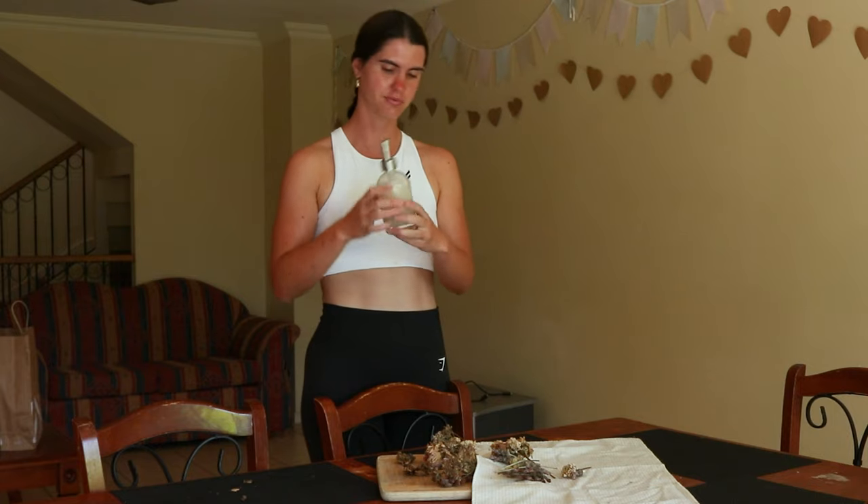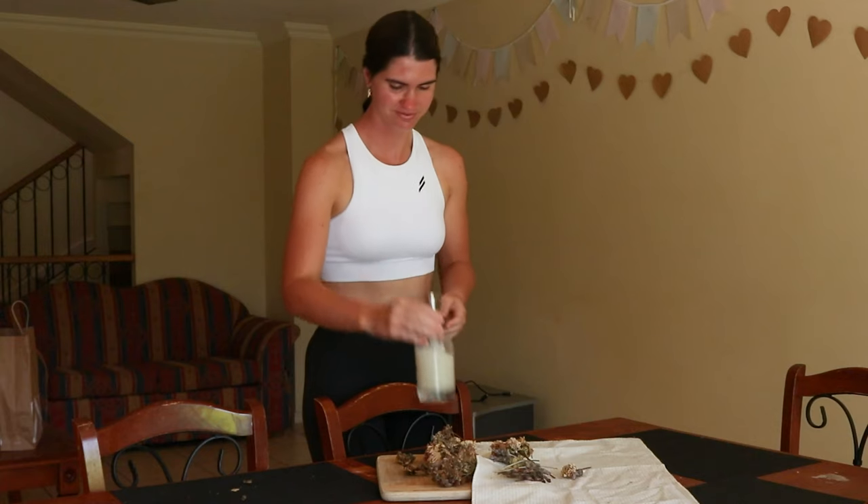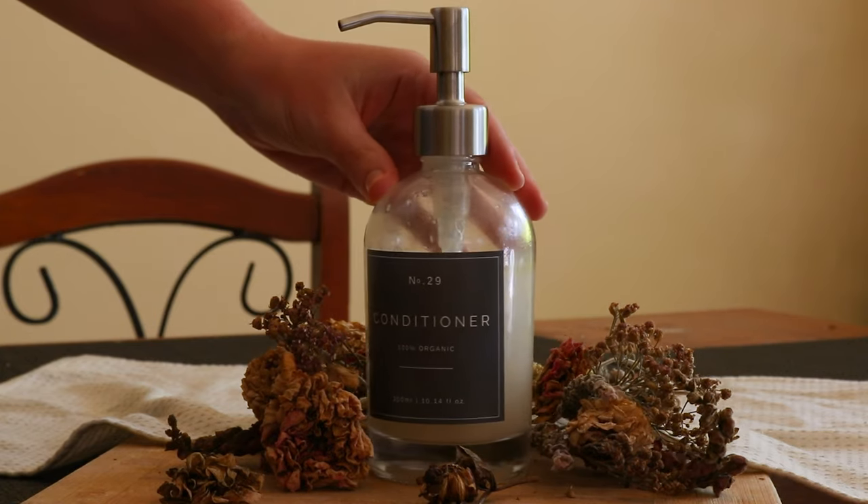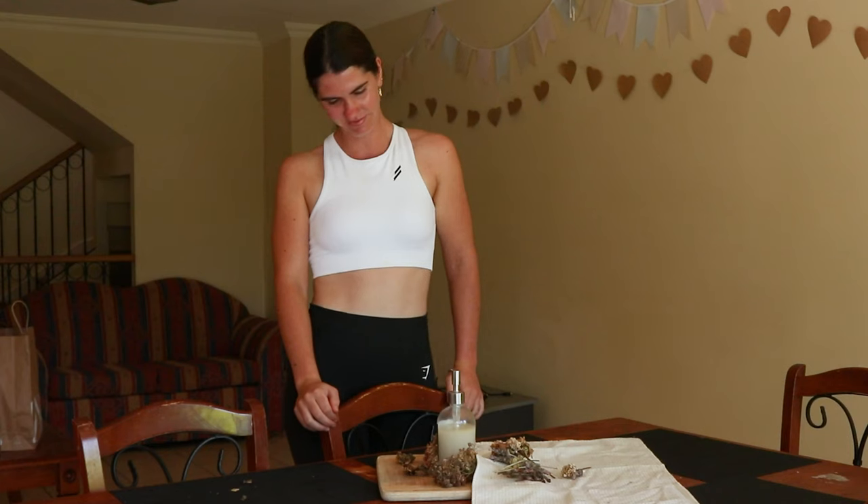Thank you so much for watching. I hope you enjoyed this video tutorial for making a natural leave-in hair conditioner at home. Please let me know if you try this recipe out yourself and what you think — I'd love to know. I wish you a wonderful day or night wherever you are in the world. I send you all my love and I'll see you soon again. Bye.